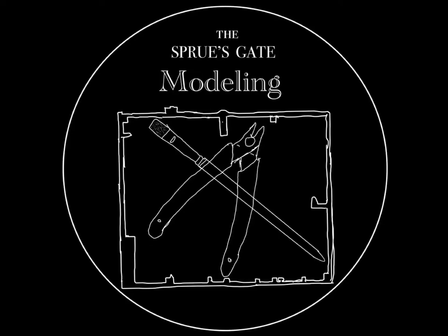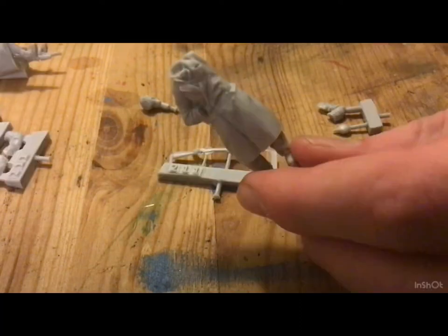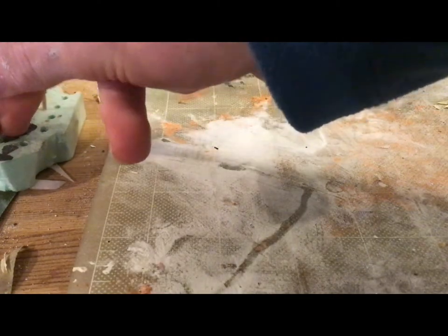Hi all, back to the Spruce Gate Modeling. Today we will be painting some German Volkssturm figures. I'd first like to draw your attention back to these figures which I reviewed about nine months ago. I've just finally gotten time to do something with them, so without further ado, here we go.